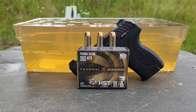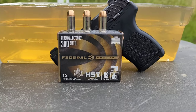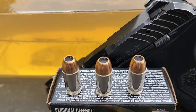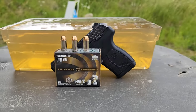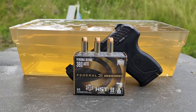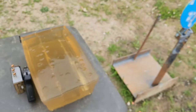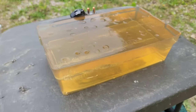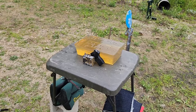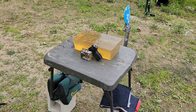Today we're going to do a gel test with Federal HST 380, 99 grain jacketed hollow points. We'll use the Ruger LCP Max, a micro compact with a 2.75 inch barrel. Using Knox 10% ballistics gelatin — calibration today is about 3.1 inches, so we are good to go. We'll get set up and get going in just a moment, firing through the bare block on the first shot.